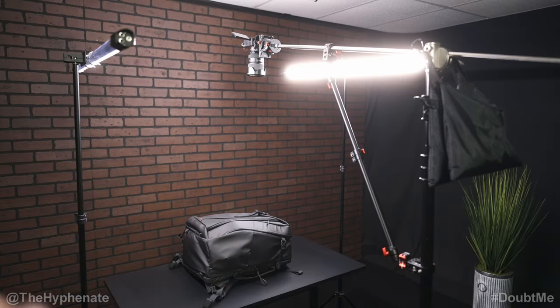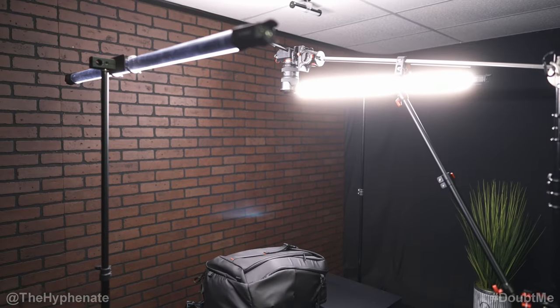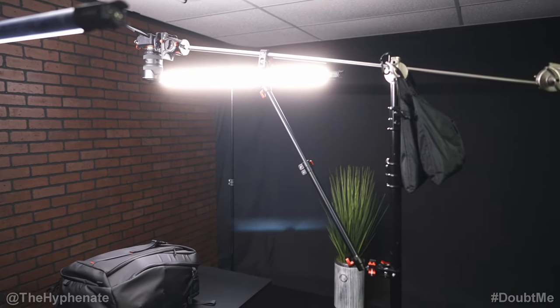I have two light stands on each side of this rollable adjustable height desk. I have four-foot tube lights on each side of the desk, and the camera is mounted on this boom arm on this C-stand.